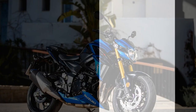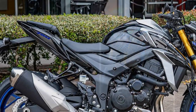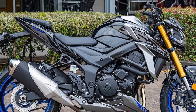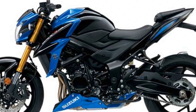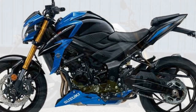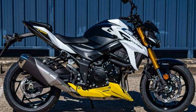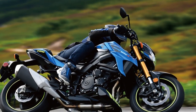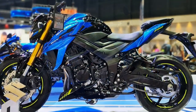Four, fuel efficiency — given its powerful engine, the GSX-S750 may not be the most fuel-efficient option in its class, which could lead to frequent refueling on longer trips. Five, intense throttle response — while the sharp throttle response is a pro for experienced riders, it may be intimidating for beginners, potentially making the bike less suitable for novices. Six, competitive segment — the middleweight sport bike segment is highly competitive, with several strong contenders, and some riders may prefer the features or aesthetics of other models in this class.